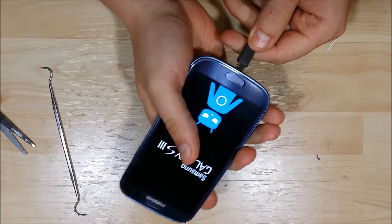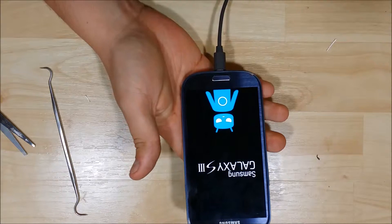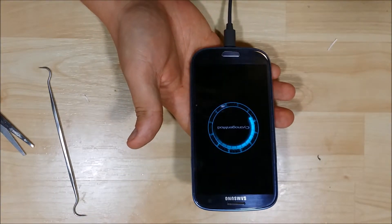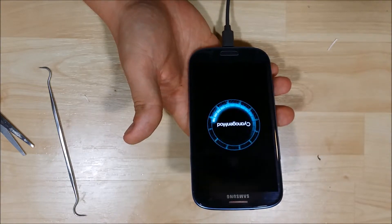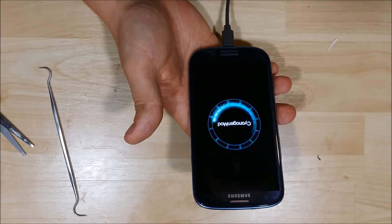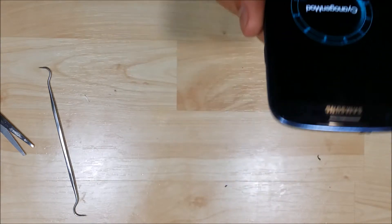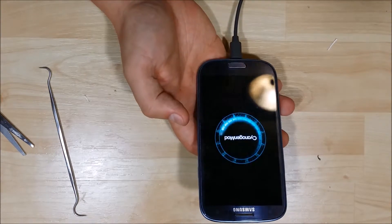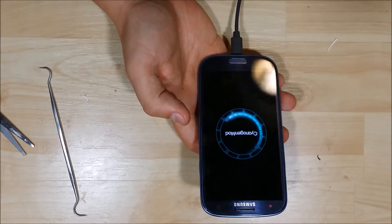I keep forgetting this device — I thought I had a bad or a dead battery. It seems like every step of this video I keep forgetting that the device has a dead battery on it, so I have to charge it. It's a good point.